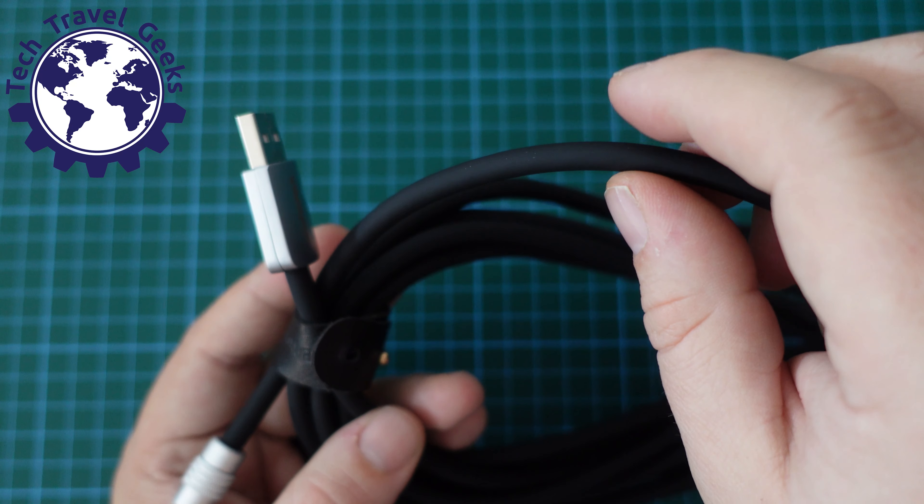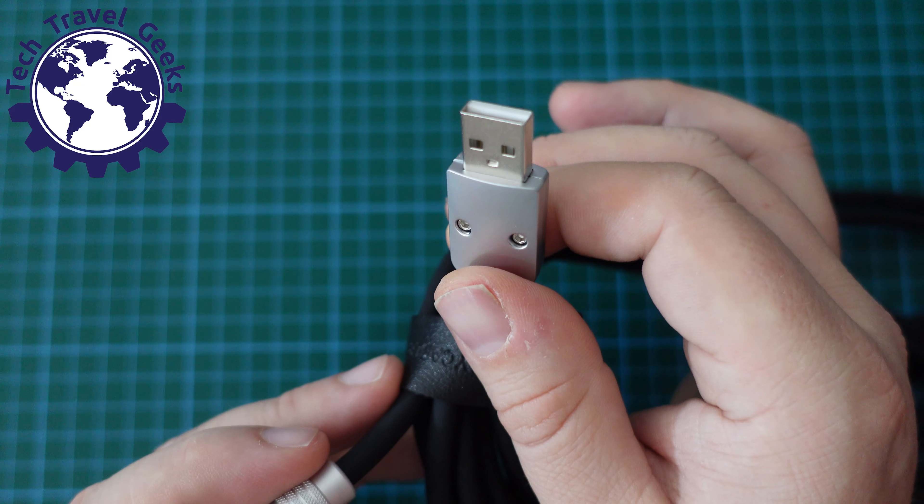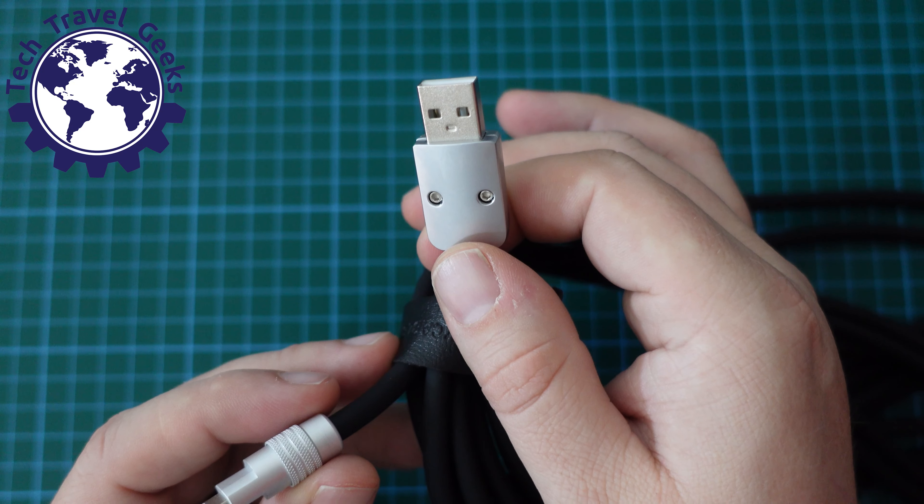Hello, I'm Matteo, the Chief Mobile Opinionist here at Tech Travel Geeks, and this is the Tech Travel Geeks review of the Chubby Cable Chubby 3.0.